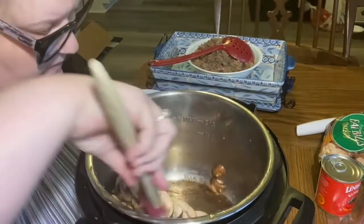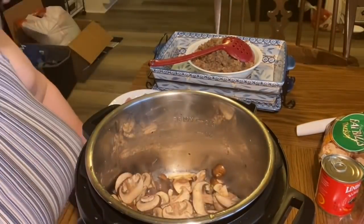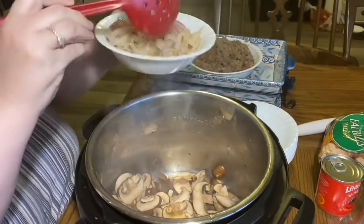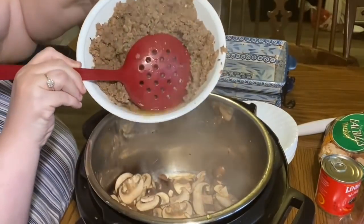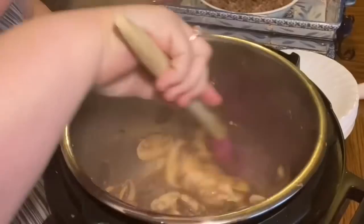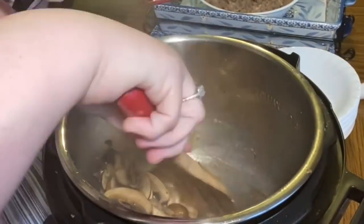I actually texted Eden when I was ready to make this and asked how she thought ricotta cheese would taste in it — she said she thought it'd be pretty good. So I took out the onions just when they started to turn clear, then I added the mushrooms. I like the way onions and mushrooms taste together, so I left little pieces of onion in the bottom of the pan.